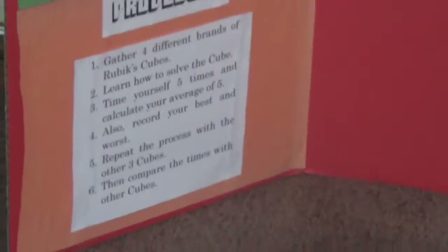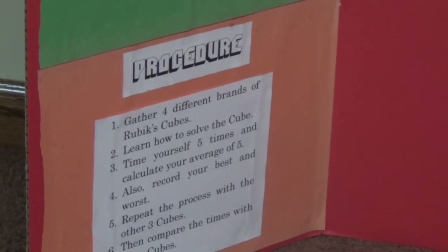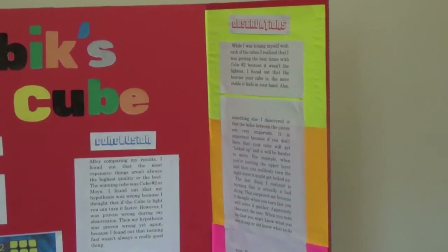My procedure was: I gathered four different brands of Rubik's Cubes, learned how to solve the cube, then timed myself five times and calculated my average of five. I also recorded my best and worst times, then repeated the process with the other three cubes and compared the times with the other cubes.